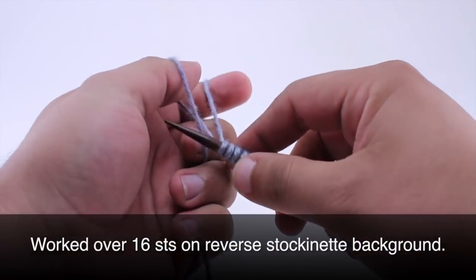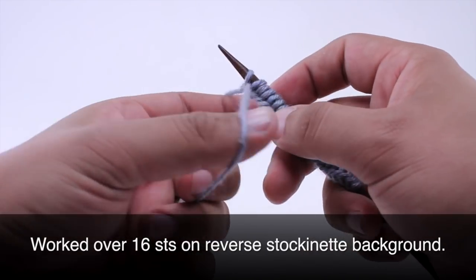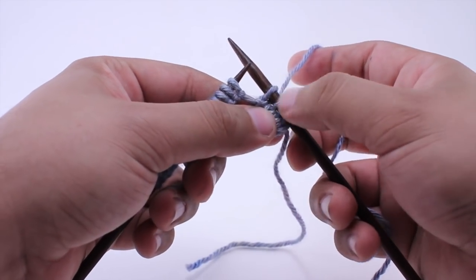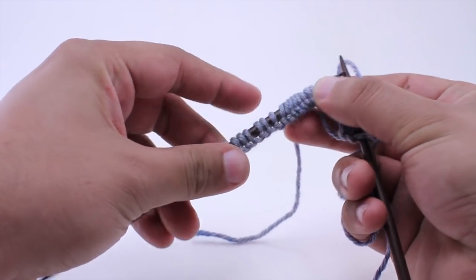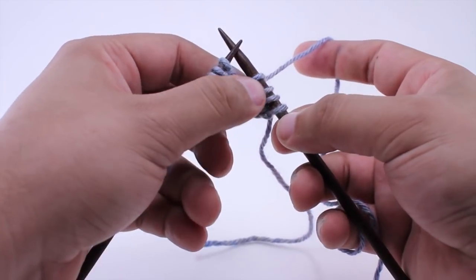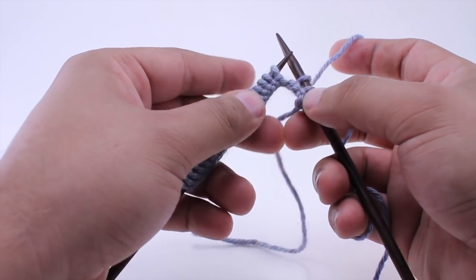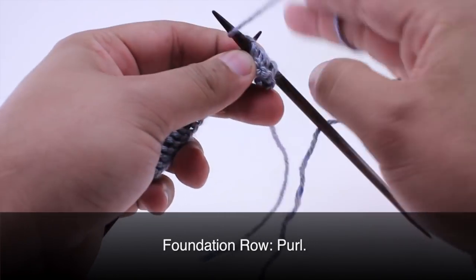This cable stitch is worked over 16 stitches on a background of reverse stockinette. We are not going to be covering the reverse stockinette portion of the stitch — we are only going to be covering the 16 stitches that the cable is worked over in the center. You can add however many border stitches you would like on either side. Before we get into the main part of our pattern we are going to do a foundation row of all purl stitches.